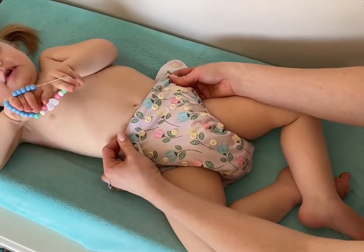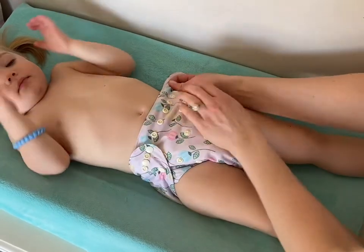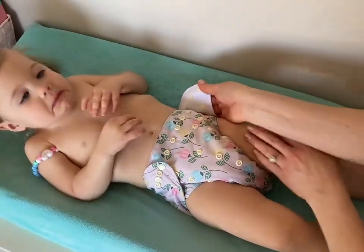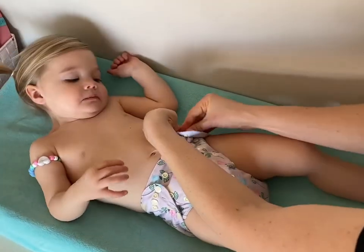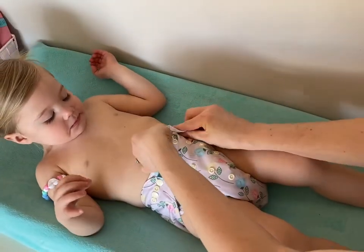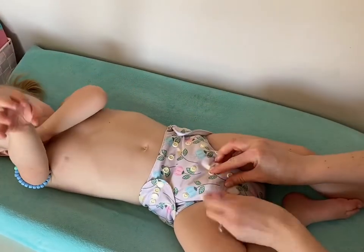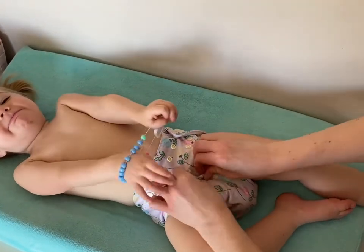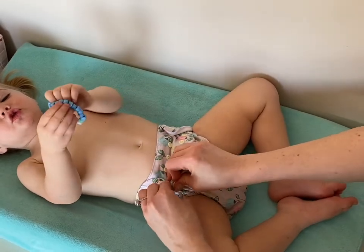One of the best things about these diapers is all of the snaps that allow you to adjust the size from teeny tiny babies to bigger toddlers like this sweet girl here. We're using snaps that are closer to the outside because she has gotten so much bigger, but we're still going to snap these up so that it's not so saggy on her. That way she gets the perfect fit every time.